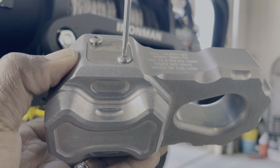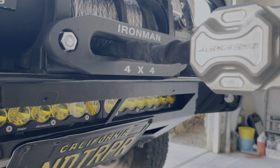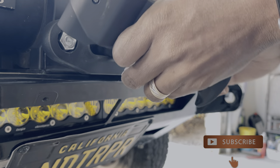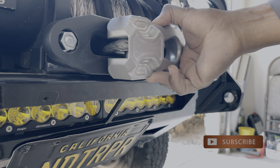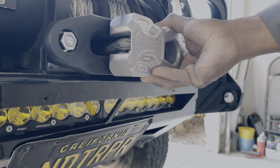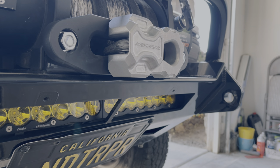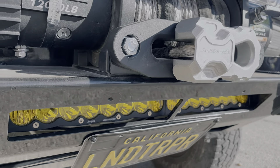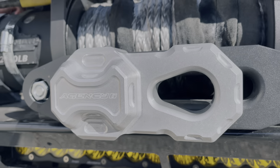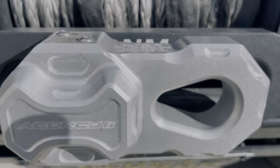By the way, this thing is good for 19,000 pounds of working load limit and it helps reduce friction. With everything nice and secured, you're done. Look at that — beautiful, much cleaner look, much safer recoveries. I'll leave a link below for you guys, just tell them I sent you. Thanks for watching.